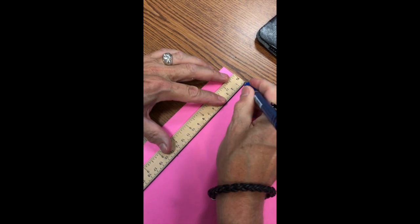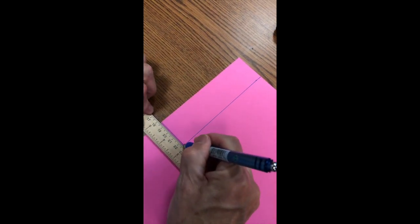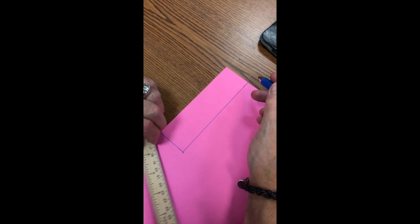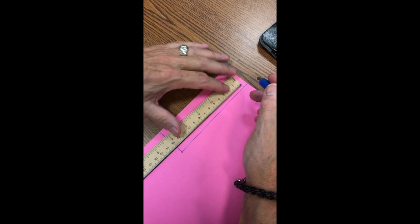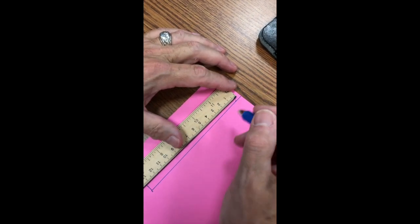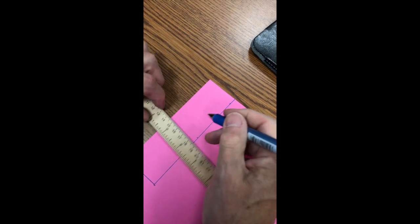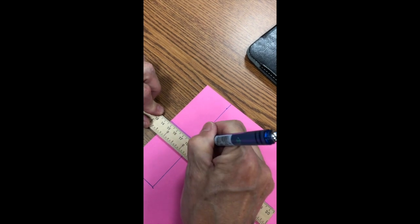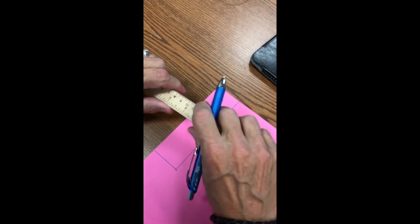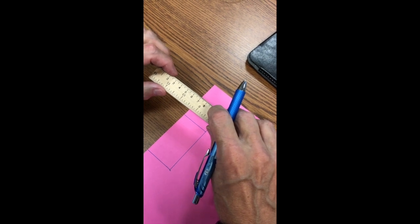Draw the lines as shown. Then measure from the top seven centimeters and draw a line dividing the rectangle in half vertically, and draw that line.